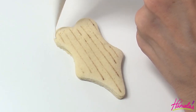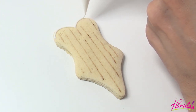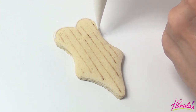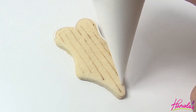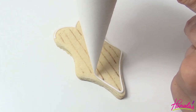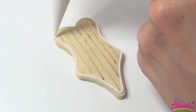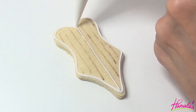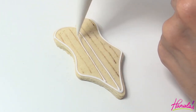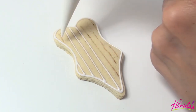Now using 15 second consistency royal icing I'm going to outline the cookie and then I'm going to use the same royal icing to divide my cookie into sections. Then we will be icing every other section with white royal icing. Using a needle tool to distribute the icing evenly, and immediately after we're done with white icing we're going to use black royal icing and fill in the sections in between.